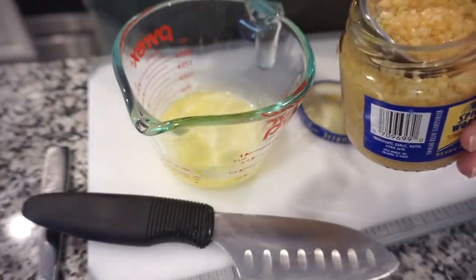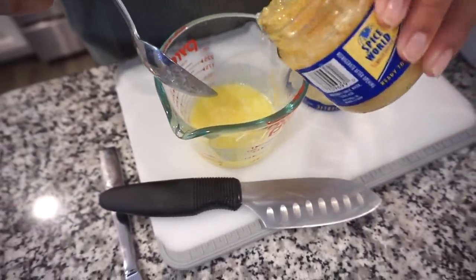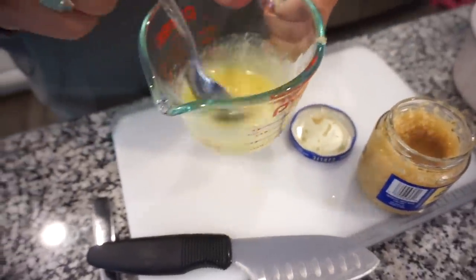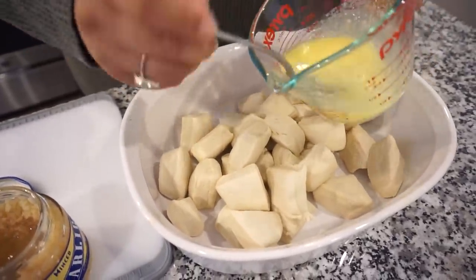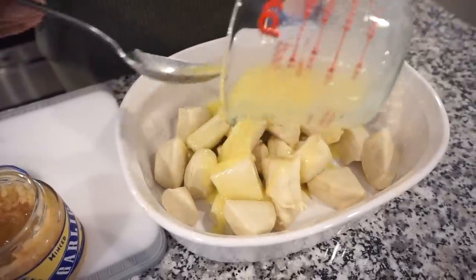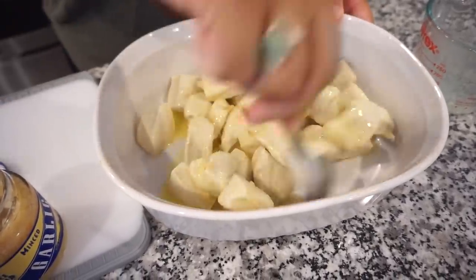Okay so to my melted butter I'm going to add in a good amount of garlic — you can add in however much you want. Let's do a little bit more and a little juice. Then we're just going to pour this all over the biscuits and toss them so they're really evenly coated. I want butter all over them biscuits! I feel like it helps them pull apart better too. So give these a good toss.